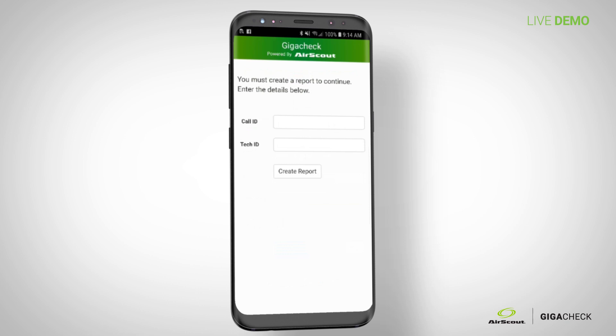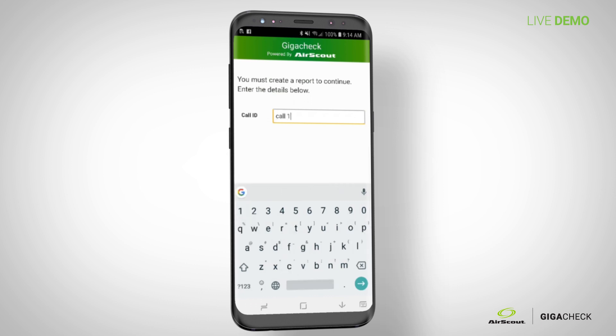The next thing it asks is to enter your call ID and your tech ID. You enter that information so you can find the report in the cloud, then hit 'Create Report.'